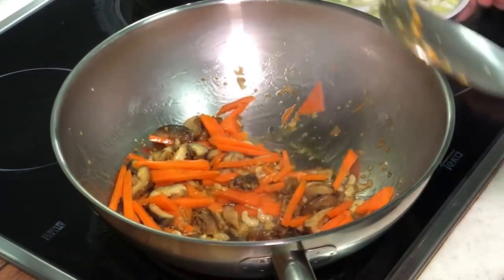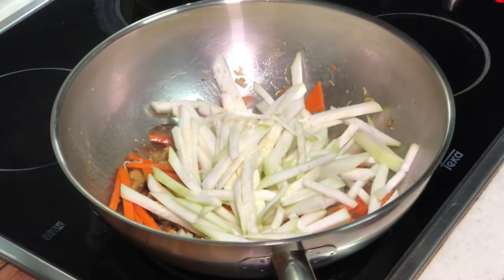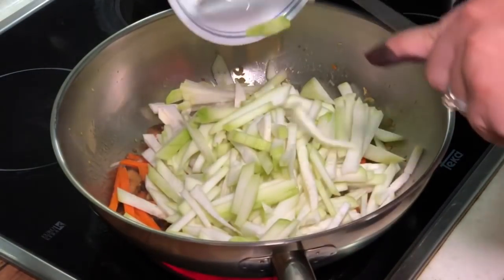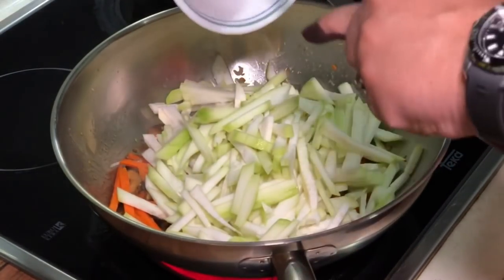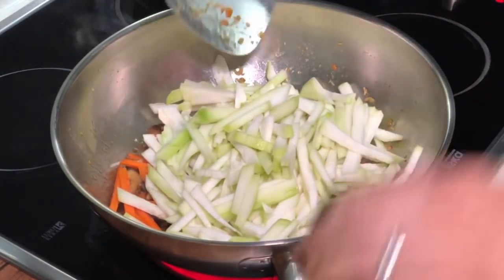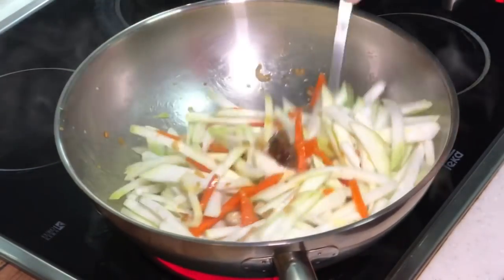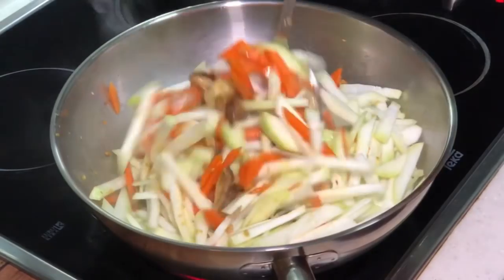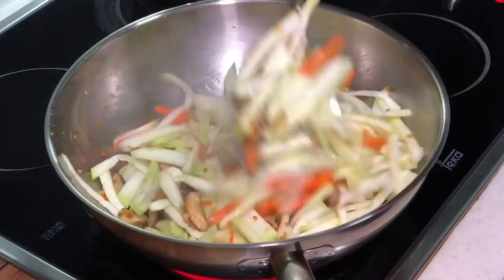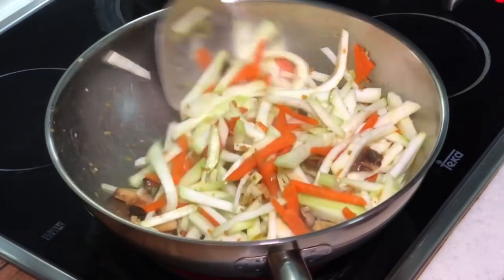Okay, now I can actually put in my marrow melon. Give it a stir.